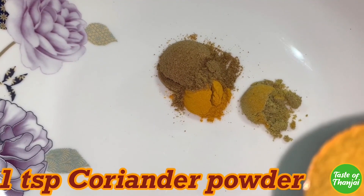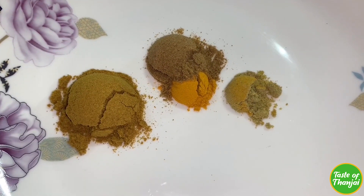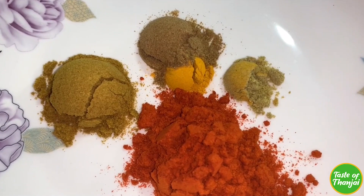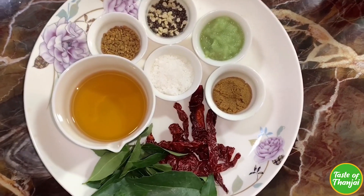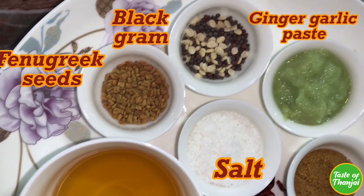1 teaspoon of salt and 1 tablespoon of salt. Mix it all in the pan. Put the pan on heat and add to the pan.